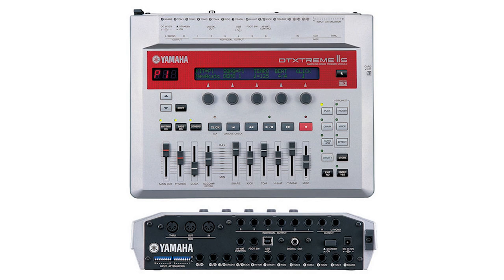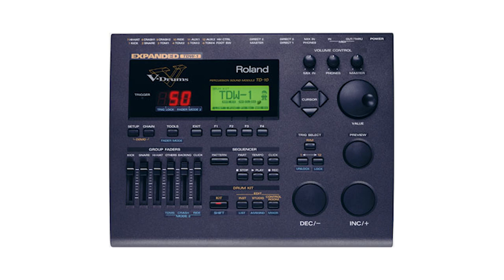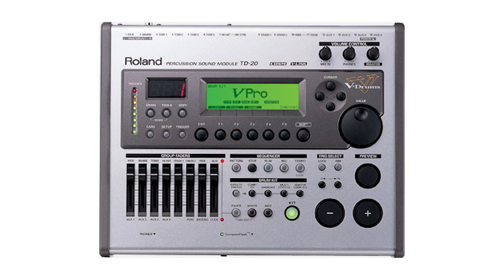Looking at the Roland TD-10 drum module, it's pretty limited — you can go up and down a kit, up and down a chain, and pattern select/play. The TD-20 lets you do all of that and adds volume selections and X-Stick. X-Stick lets you switch between rim click and rim shot, because in a Roland drum module you kind of have to do that unfortunately.